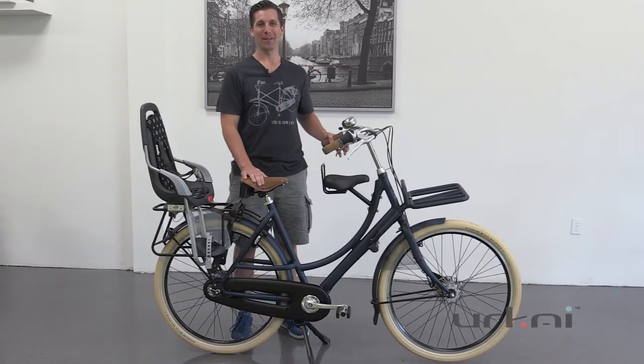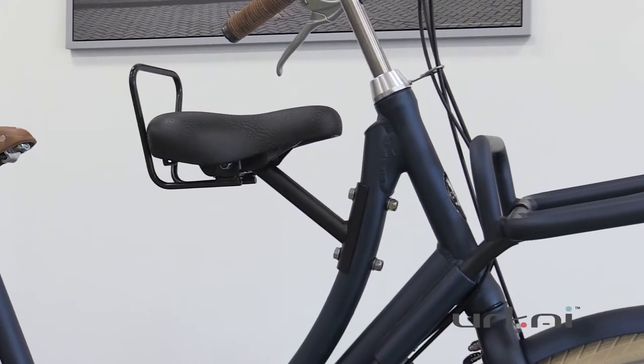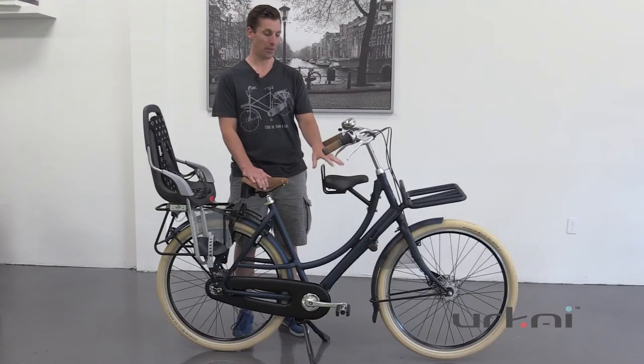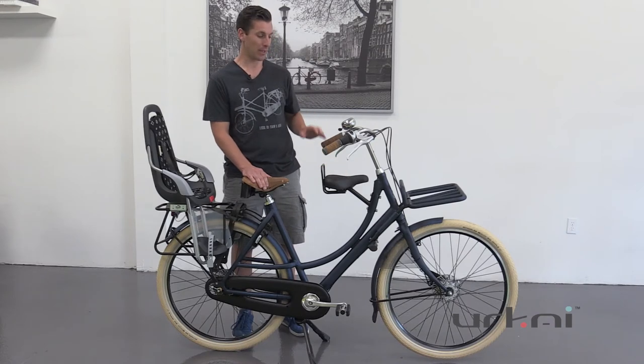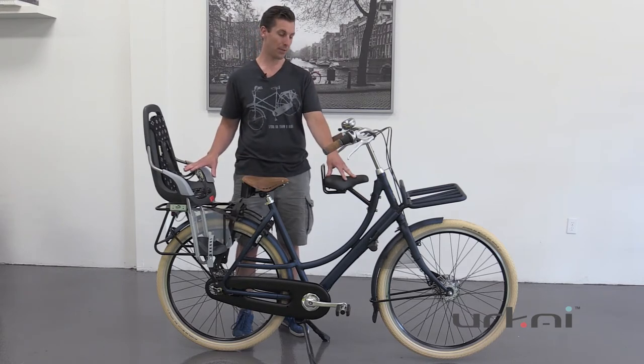Hello, this is Andrew from Yurkai and today we're going to talk about the child seat behind the handlebars, which is basically an option on almost all of our Azor Dutch bikes. These will only fit on our bikes, so we do get a lot of questions about child transportation, especially if you want to consider carrying two children on the same bicycle.